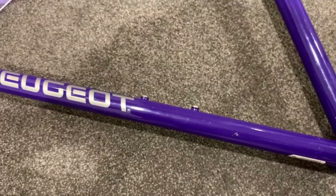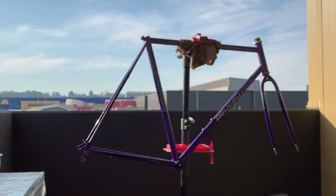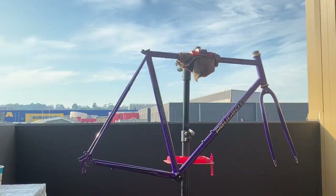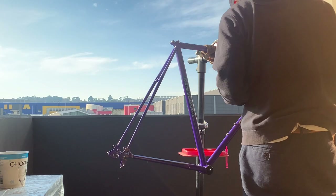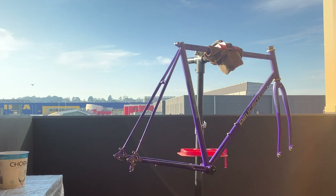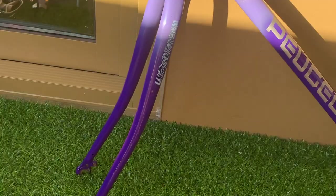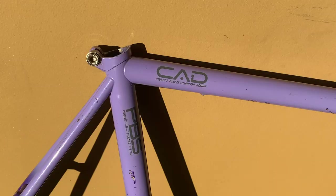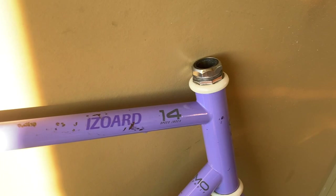Next thing I did was T-Cut the frame. I got this tip from Bike It UK — shout out to Bike It UK, I'll put his channel below; he was one of the first guys who inspired me to do these videos. Basically, T-Cut stops oxidization and gets rid of scratches. Just be careful — it takes a thin layer off your frame, so if you go too hard it can wear through the clear coat and paint. Also be careful going over decals as it could take those off too. But I think it really helps freshen up the frame.